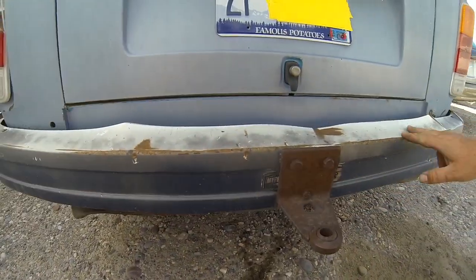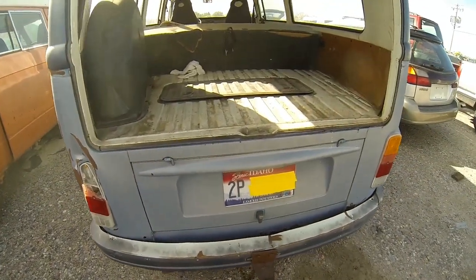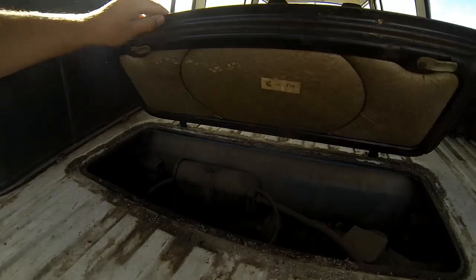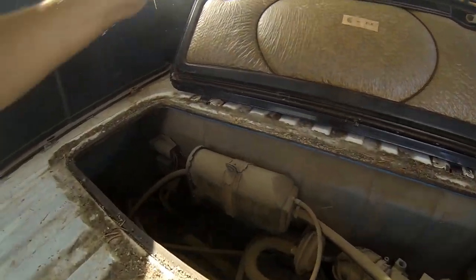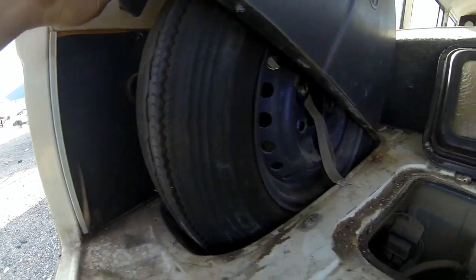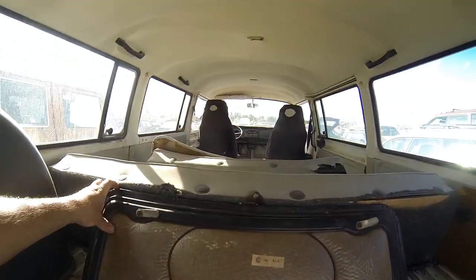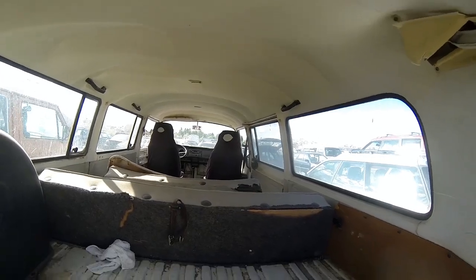The rear bumper is a little hammered. Let's move up here and get a look inside the engine compartment — everything's complete, nothing missing. The spare tire actually looks pretty good; doesn't look like it's been used a whole lot. You can also see the headliner from here — pretty decent.